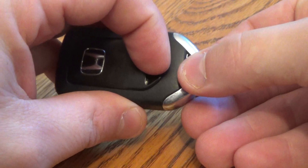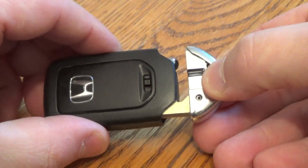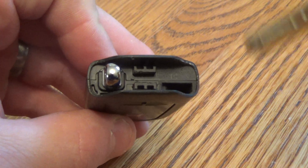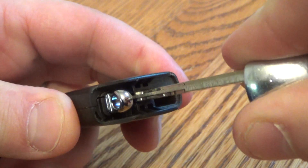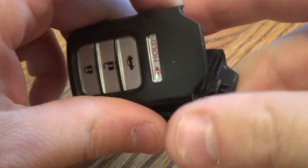Here's what you want to do. First, you want to open this up, take that key out. Now inside of here, take the key you just removed and wedge it in right there, twist, and there you go.